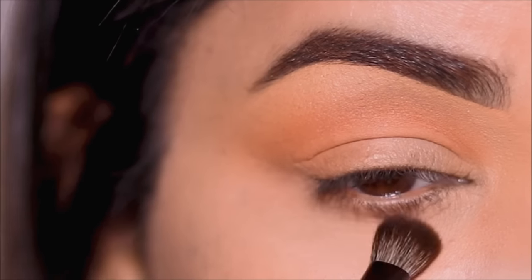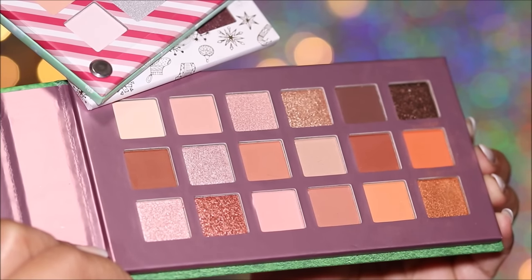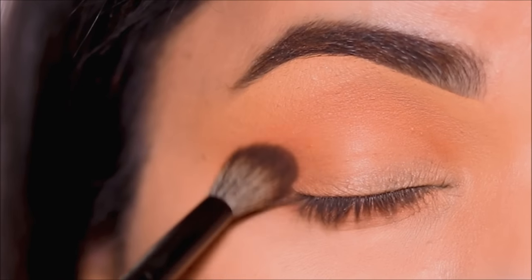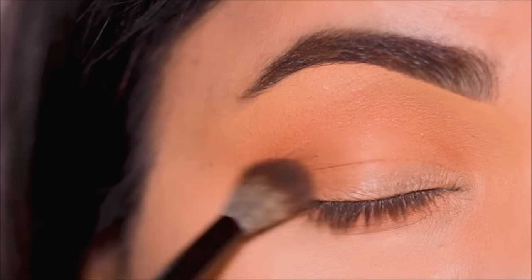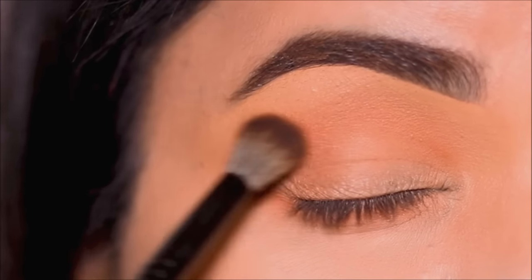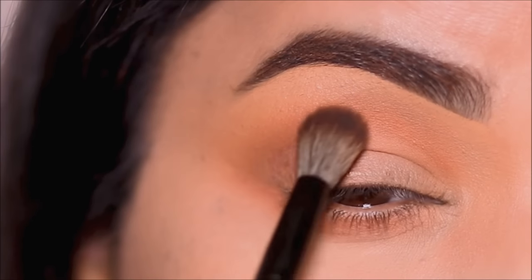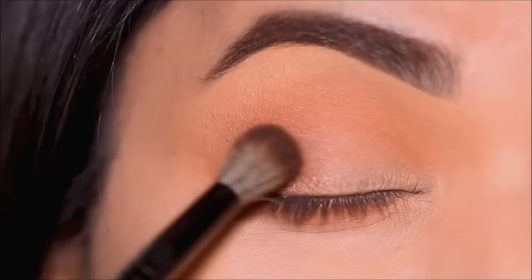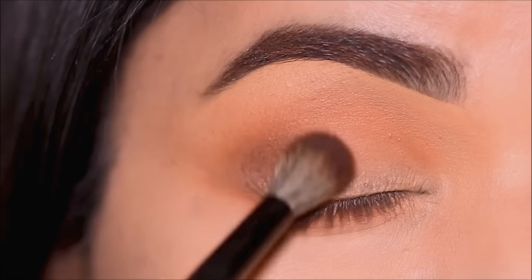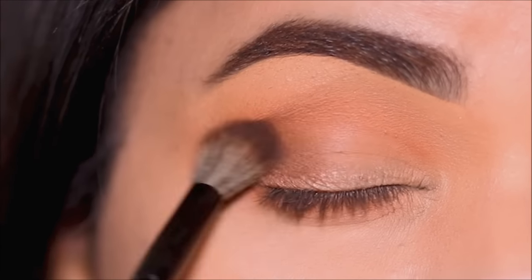Then with the E29 blending brush, I'm going to dip into this deeper brown shade to increase the intensity in the outer corner and the crease. I'm going to take very little eyeshadow at a time — you don't want to be adding too much at a time because blending becomes a nightmare. Just take very little and keep blending as you add. I'm not going to buff it out as much as I did with the transition. Instead, I'm going to blend it out with the transition so I get that nice ombre effect.